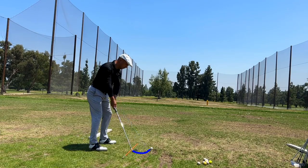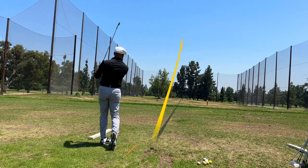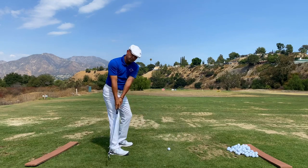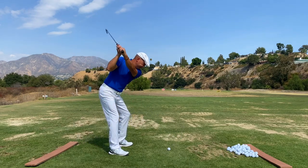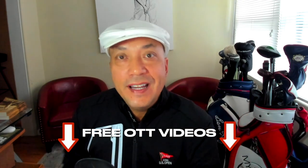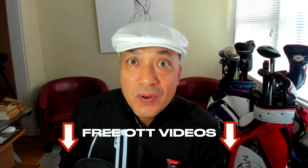If you'd like to learn the over the top Miracle Swing, I've got an offer right now — three free videos that teach you the inside takeaway, the over the top Miracle move, and faults and fixes. Literally, this is all you need to be able to play the best golf of your life. Click the link in the description below and please enjoy this video with my student Richard.